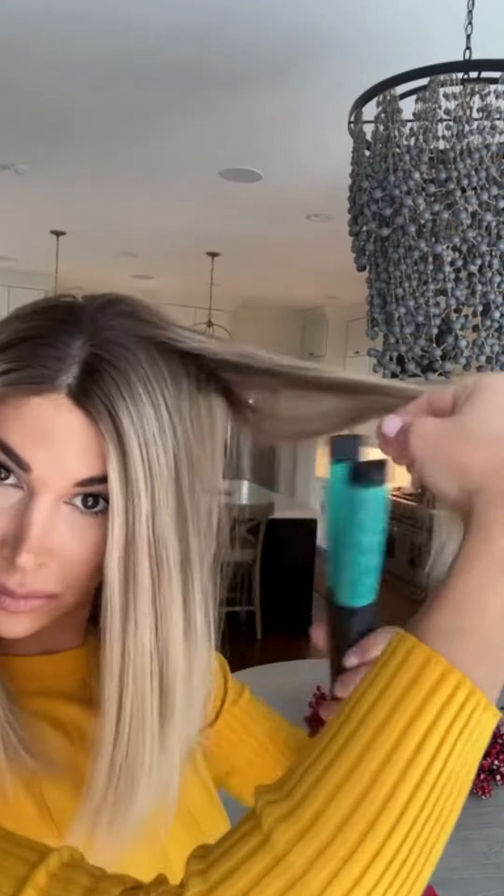The best thing about beach waves is that it's haphazard — it's a great style for anyone to get some volume, and there's no rhyme or reason to how you do your curls. I'm absolutely loving this tool and how it transforms any wig in just seconds.